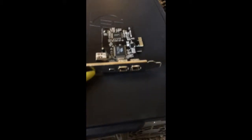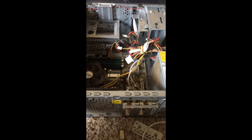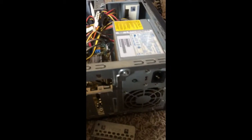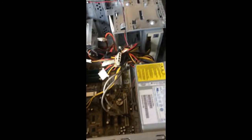I already unscrewed this, so it's pretty easy. This one is an HP — you just take one screw out and then slide it off, it doesn't pop off. Right here on the back of my computer these had metal pieces going across, so I took them out so I could add the PCI card.